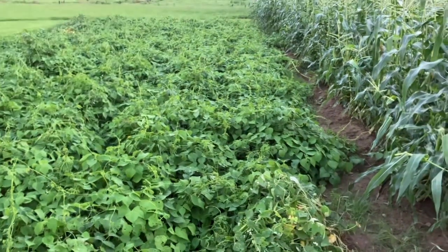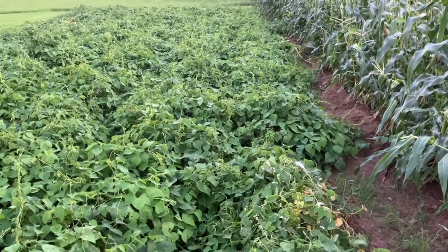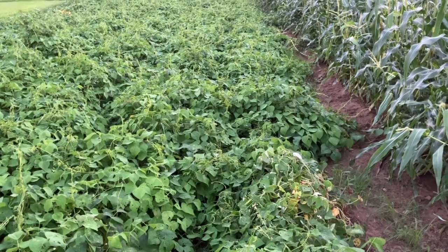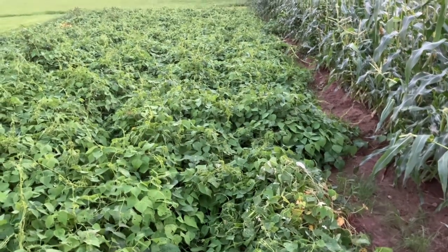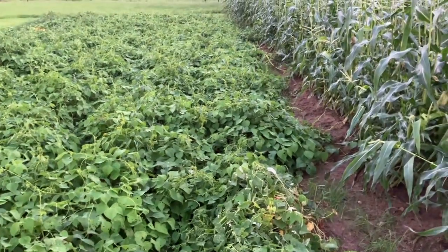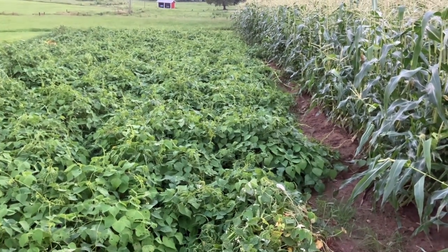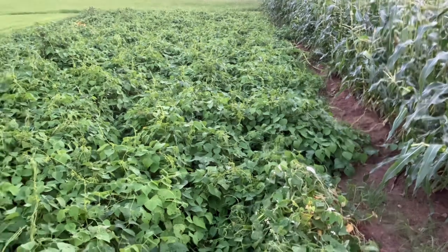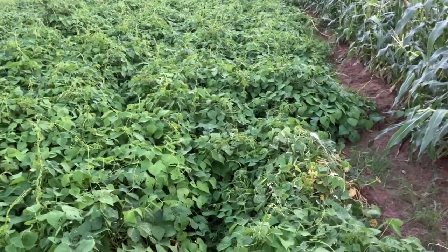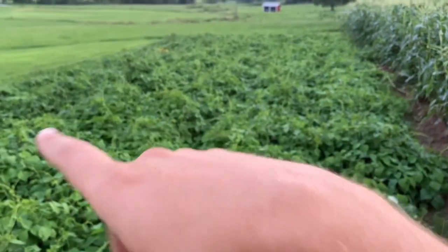This is something I was disappointed with — my white half runners did not make anything. They were full of vines and full of blooms, but they didn't make hardly any beans. Let me know in the comments below if maybe I did something wrong. Maybe I needed to trellis them, maybe I put them too thick, but something just did not make these things have beans on them — I don't know what it was.